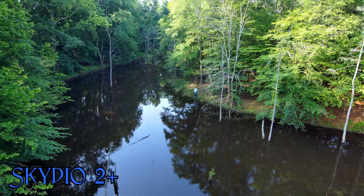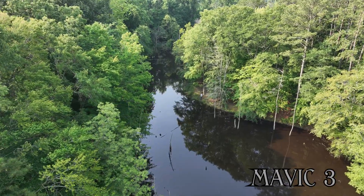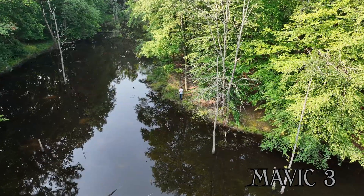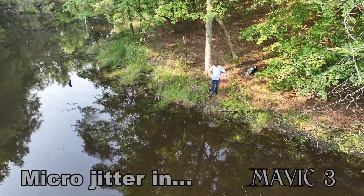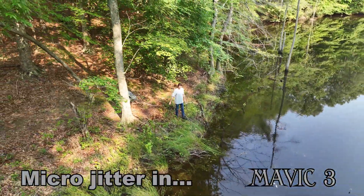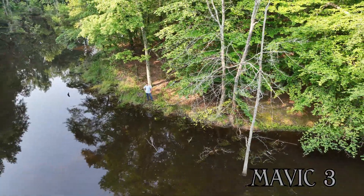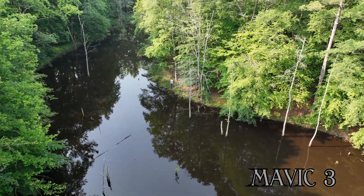Bring on the Mavic 3. Notice the Mavic 3 has sort of more natural colors — depends on what you like. The Skydio 2 Plus has sort of more saturated colors, but I like both of them. The Mavic 3 is better at waypoints further away; once it starts getting close to the subject, that's where the problems start. We got some more micro jitters in this footage. It's doing the same thing it did the other day. It's just not as smooth, and I was surprised — I figured DJI would be better with all the drones they have on the market.